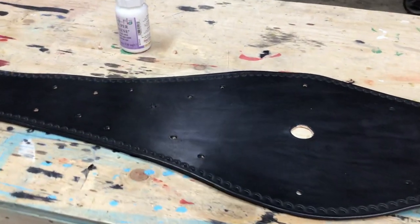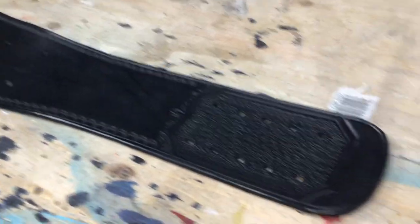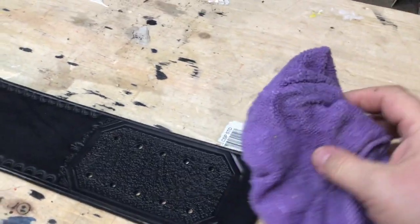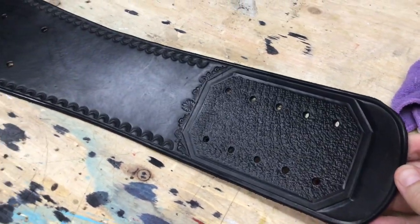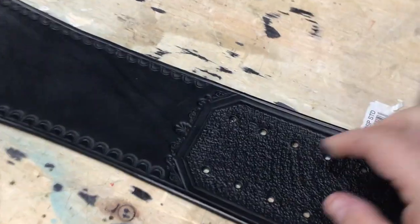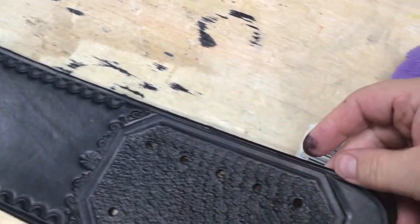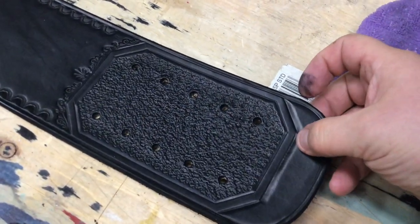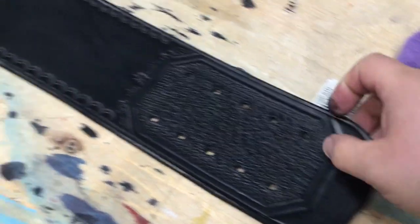So we've dyed our belt — this is what it looks like. I buffed it between coats with a microfiber cloth, a clean one. Got our holes punched. Like I said, once you've got the dye on, you notice every little imperfection — little notches, or if any of your lines aren't straight. You can always tap it with a beveler, but don't do too much because you'll think it up completely.